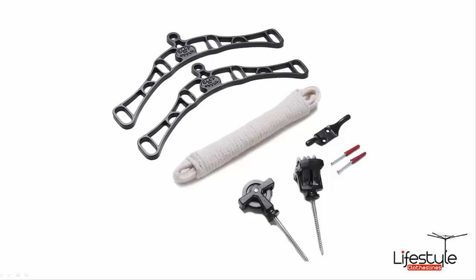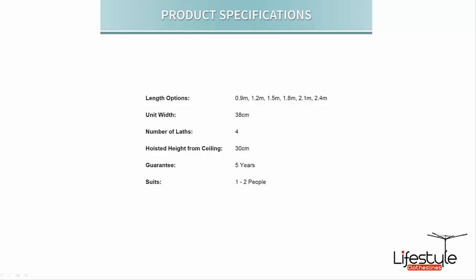The kit does come with two cast iron ends — one for each end of the timber lath — a 10-metre cord rope, a single end double pulley, and also the cleat hook to attach to the side wall for the rope to be tied onto.